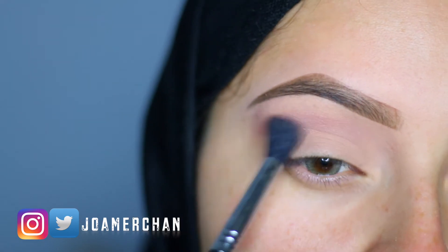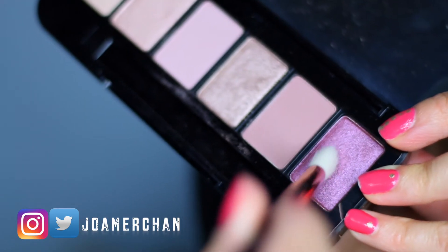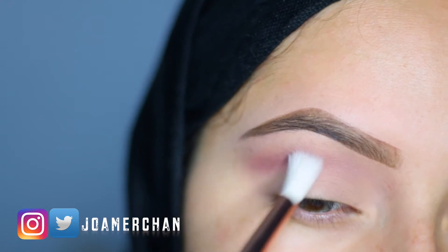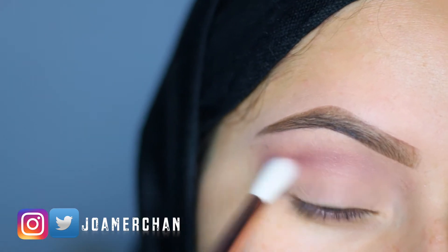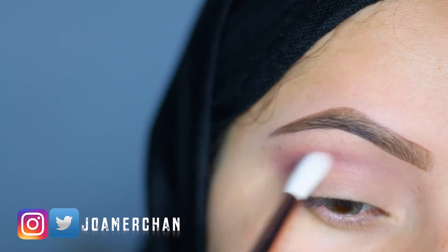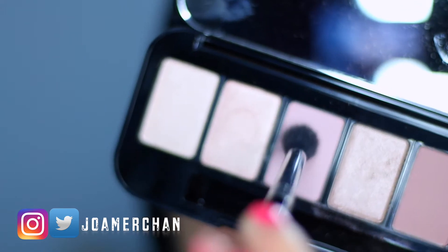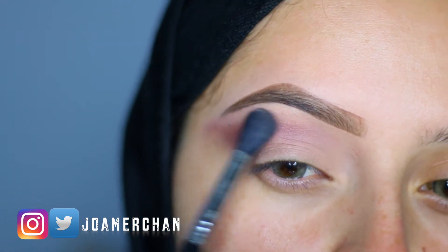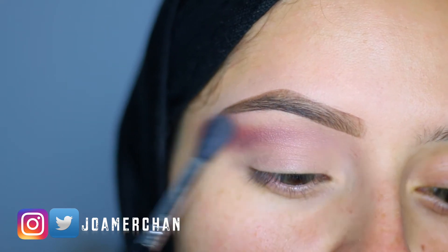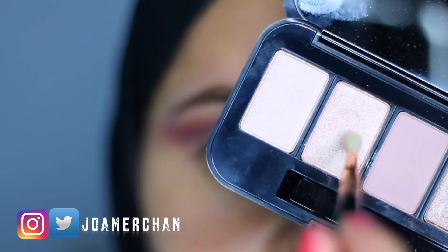I'm going to be blending this in with my E40 brush. Taking Wild Nights, I'm going to pop it on the very outer corner of the crease and make this eye shadow pop a little bit more, intensify it and blend. Going back to Lingerie Lover, I'm going to be blending all of the hard edges on the crease. You really want to make sure that this eye look is well blended.